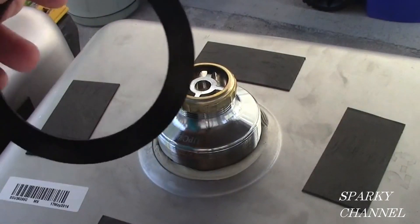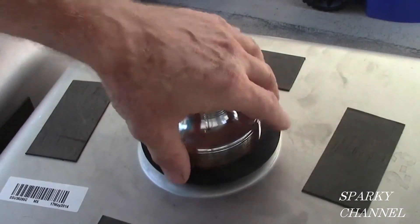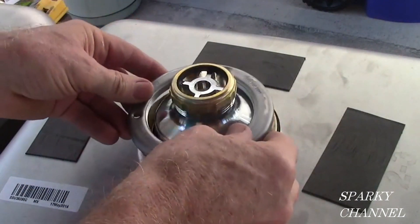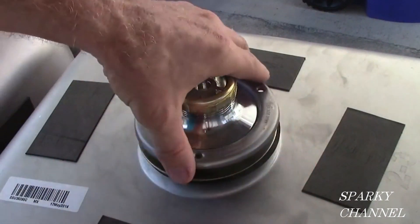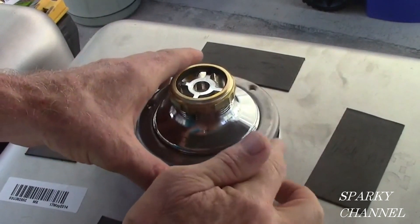Now take the rubber gasket and put it over the strainer. Next after the gasket is the steel washer, and next after the steel washer is the mounting nut. The mounting nut screws on in a clockwise manner.